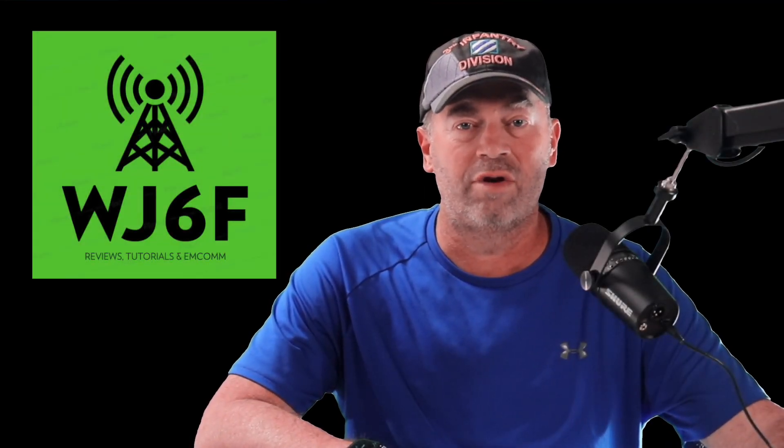Hi, it's Craig, WJ6F. Today's video, I'm going to show you how to set up your FTM400XDR for crossband repeat. And we'll get to it right after this.